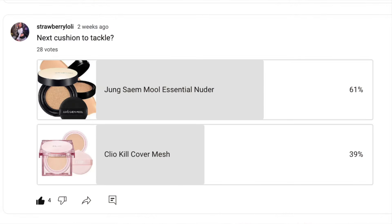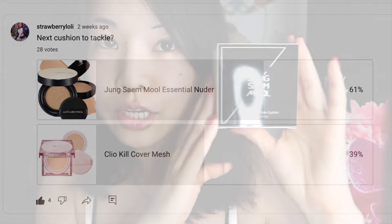You guys voted for the Jung San Muil Essential Neuter Cushion as the next foundation for me to try on this channel, so your wish is my command. Jung San Muil is a very famous makeup artist in Korea. She has several different formulas out for her cushion foundation by now, but I think this is just the original one. I went with shade number 17, Fair Pink.